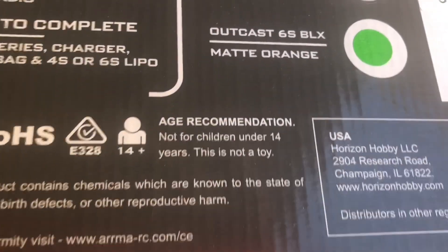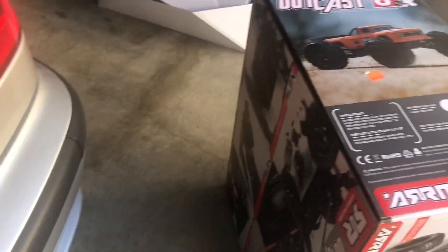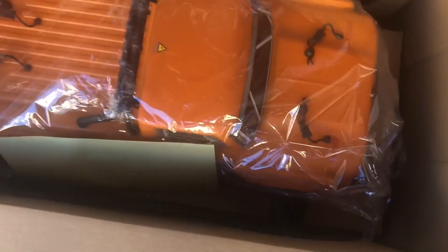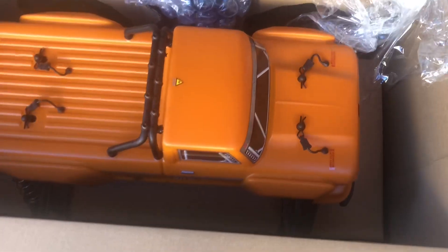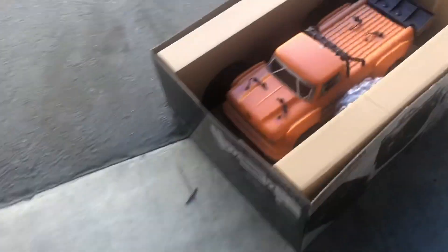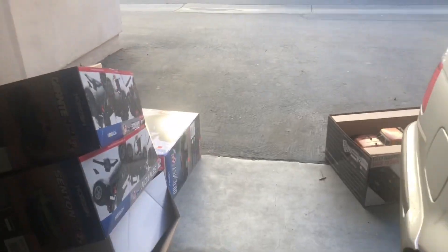Let's take a look at this thing and see what it looks like because I haven't seen one yet. Matte orange Outcast 6s - the stickers kind of look glossy to me. I'm definitely going to have to get rid of some boxes; we're starting to stack up. The last couple of weeks have been an RC frenzy at my house - just RC after RC lately.